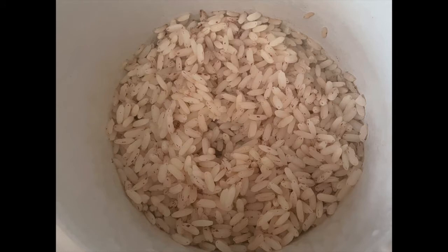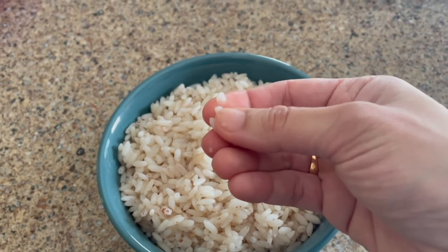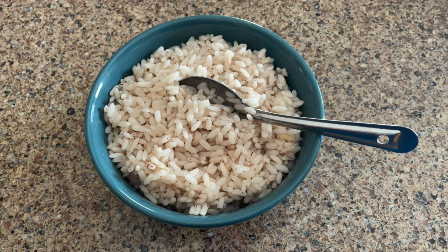The rice is cooked fairly soft and ready to eat. Thank you so much for watching.